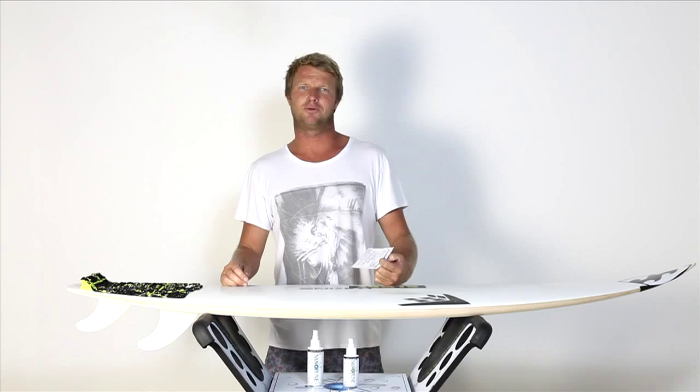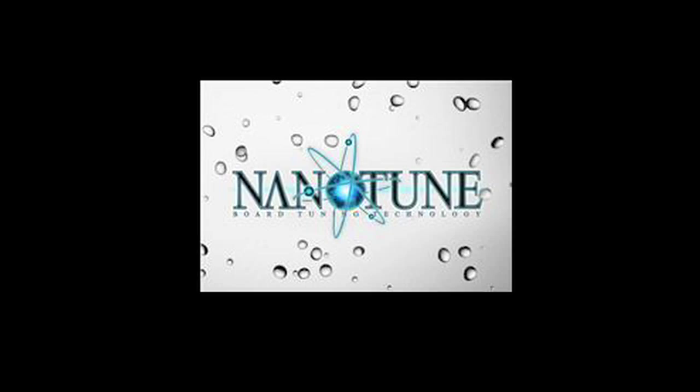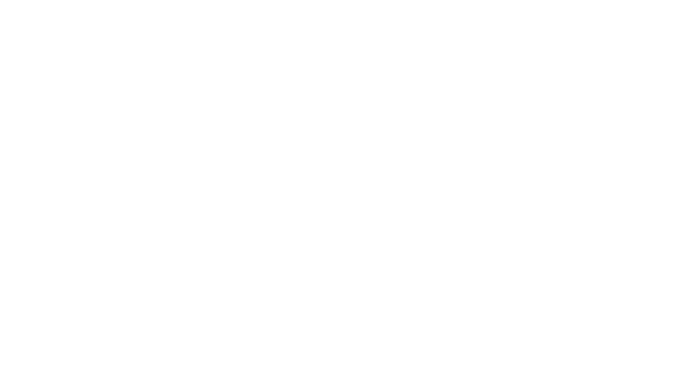And there you go — a couple of minutes and you're ready to flare. I just want to ask you if your board has been nano-tuned. If you're going to buy a new board, you want to look for this sticker out of the surf shop. If you want to go faster, fly higher, land smoother and glide further, you want to see this sticker on the craft you're going to buy.